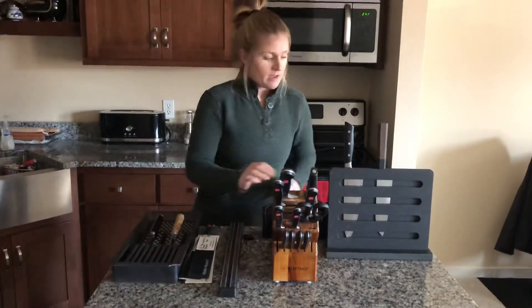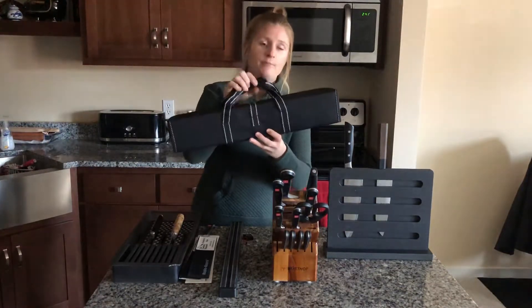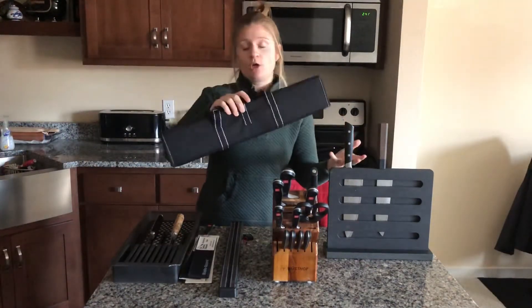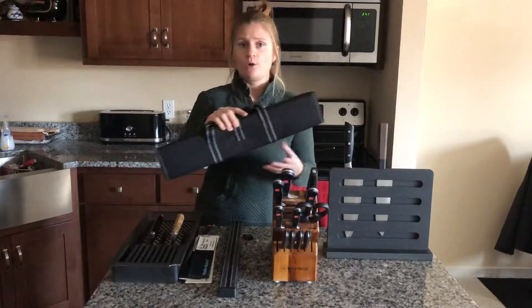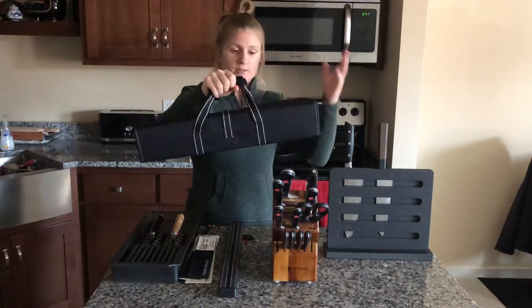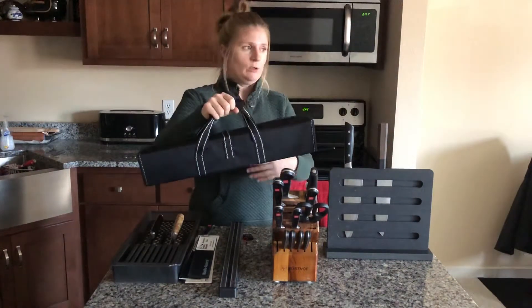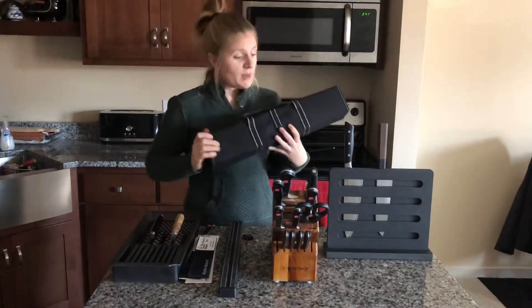Last but not least, for those of you who work in kitchens, you'll know the knife bag. If you work in the cooking industry and also cook at home, you like to bring your knives with you so you have your good quality knives wherever you go. This also makes a really good option. These come in all different shapes and sizes, all the way up to 50 pieces that some of these can hold. So these are a really great option too.